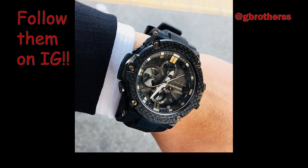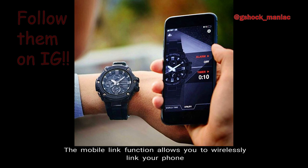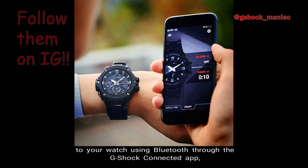Number 7: Mobile Link. The Mobile Link function allows you to wirelessly link your phone to your watch using Bluetooth through the G-Shock Connected app, allowing you to receive time information from an internet time server.